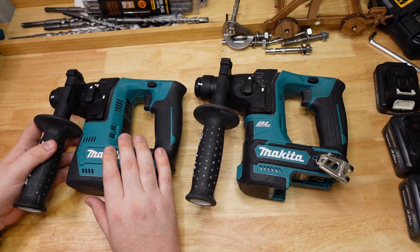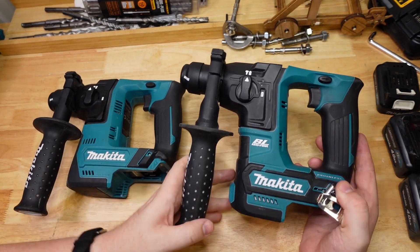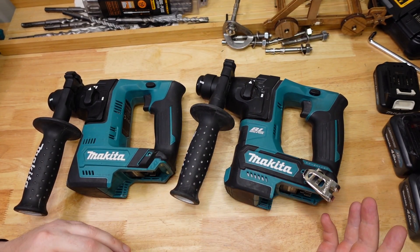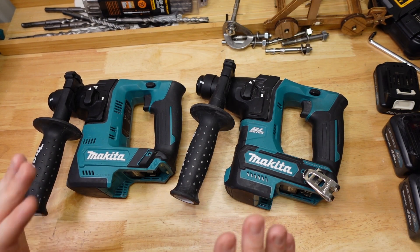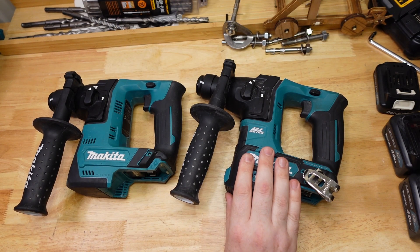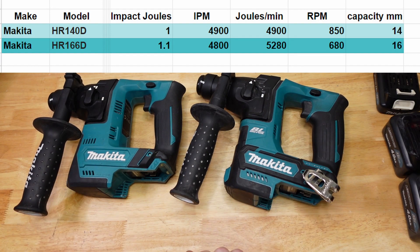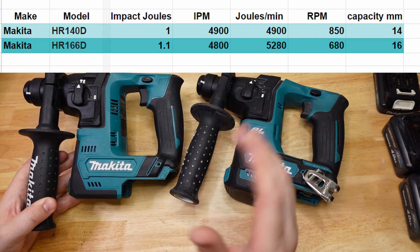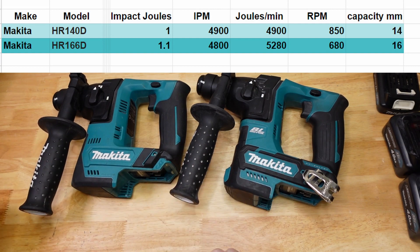The main differences between these tools are the capacity: the brushed is rated to 14 millimeters and the brushless is rated to 16 millimeters, so the brushless can handle a bigger bit with a little more impact, torque, and power. Looking at the specs, the brushless is rated at 1.1 joules of impact force versus 1 joule for the brushed — about a 10 percent difference. The stated RPM is 850 versus 680, and impacts per minute is 4,900 versus 4,800. So very, very similar tools on paper.